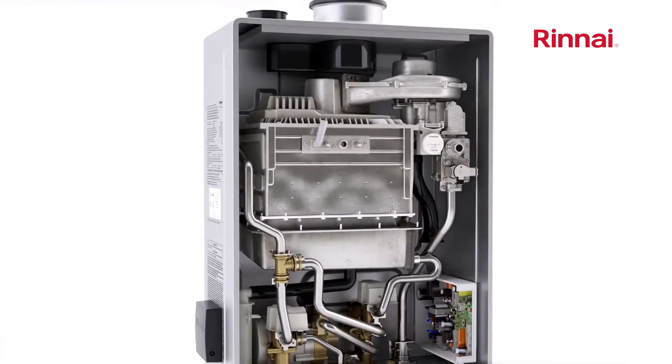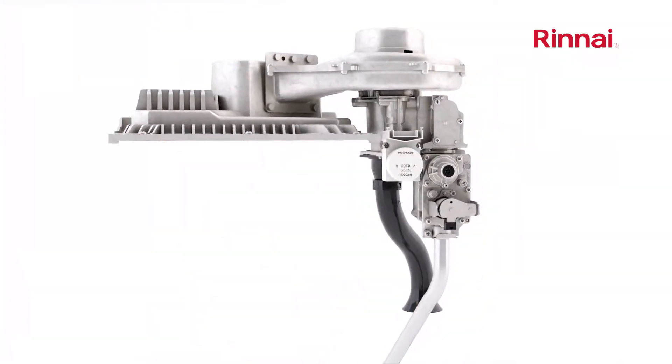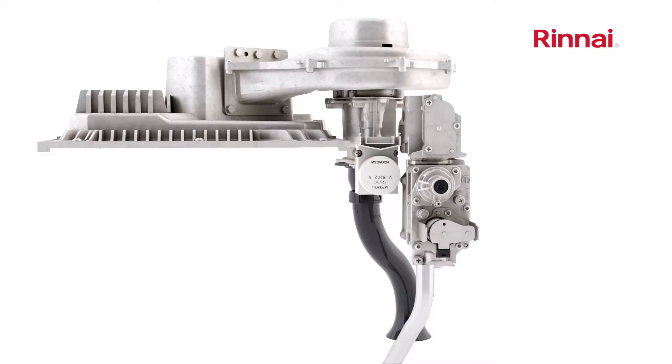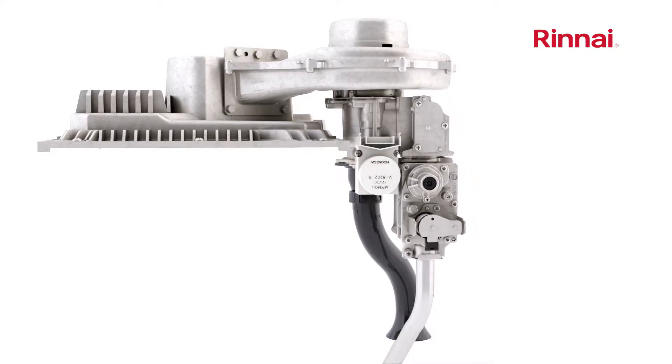There are three components in the Rinnai Sensei continuous flow water heater that all work in harmony to provide superior performance results. Those components consist of the zero governor gas valve, the switching venturi, and the Rinnai turbofan.